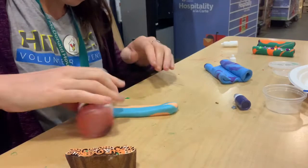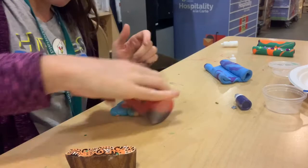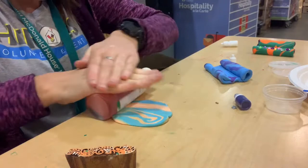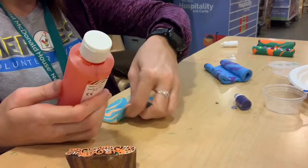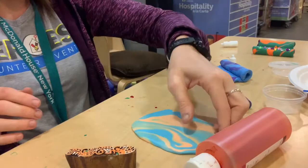Now that we have our color set up, we're going to press it out. If you have something at home to help you roll it out — whether that's a can, a bottle, or anything — you can use it to get it even. We want it on the thicker side, about a quarter inch thick, so that when it dries it will be able to hold its shape. We also want to make it into a square to help us start folding later on, just pressing it until it gets to the shape we want. If you have anything left over, use one of your sculpting tools to get that nice square.